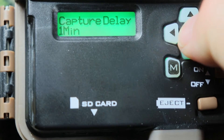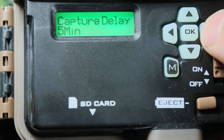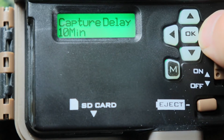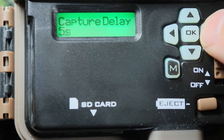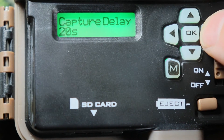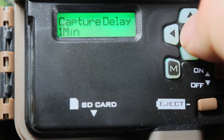Capture delay — this is an important setting. Push OK, and if you go over it'll change: 1 minute, 5 minutes, 10 minutes, 30 minutes, 60 minutes, 1 second, 5 seconds, 10 seconds, 20 seconds, 30 seconds, or 1 minute. I'll leave it on 1 minute.